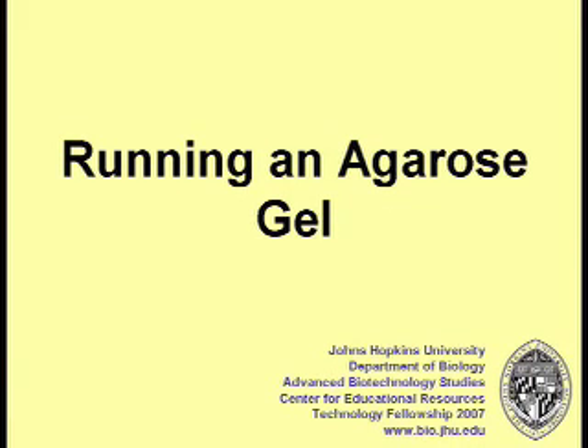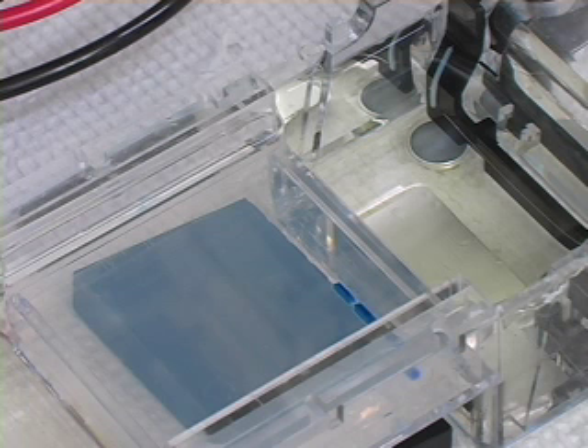Agarose gels are useful for separating pieces of DNA by size. Gel electrophoresis takes advantage of DNA's negative charge and the fact that agarose creates a matrix when it is solid. When a current is applied, the DNA will pass through the agarose matrix from the negative to the positive lead. The smaller pieces of DNA will move through the matrix at a faster rate than the larger pieces, and all pieces of DNA that are the same length will travel at the same rate.